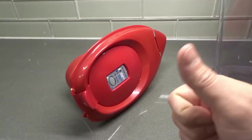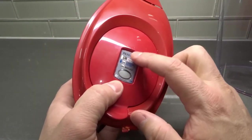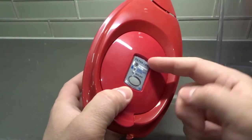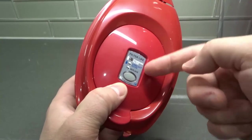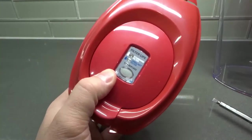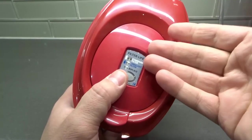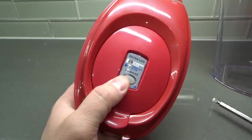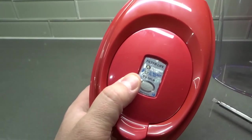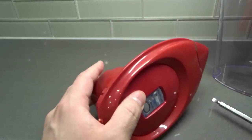Before I finish, let me make this clear: I didn't actually need to replace this indicator because it's relatively new. In this tutorial I wanted to show you how to replace it even though I put the same one back in. Obviously you're going to be removing your old one and replacing it with a new one. I figured I didn't have to say that, but I thought some people might wonder why I removed it and put the same one back in.